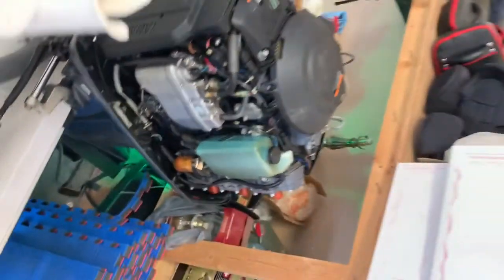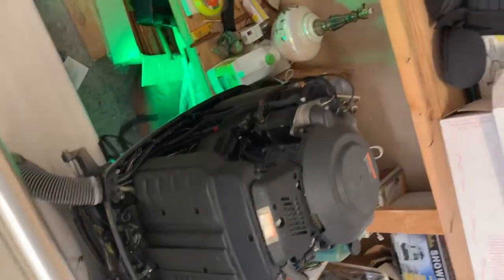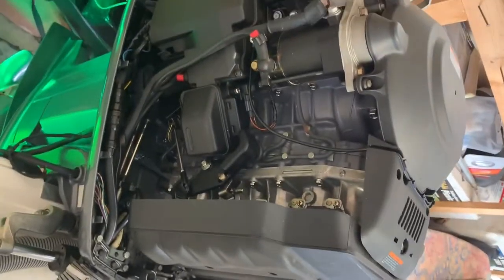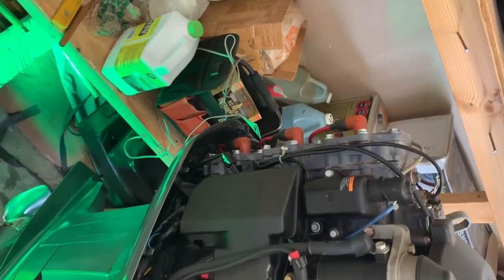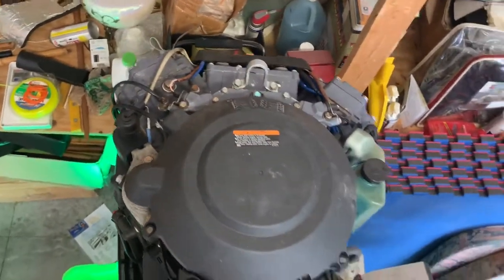We've had this motor gone over just to make sure everything is good. The compression test shows all cylinders running at 120 to 122 PSI — the middle cylinders are running at 122 and the outside cylinders at 120. It's a clean motor in good shape.